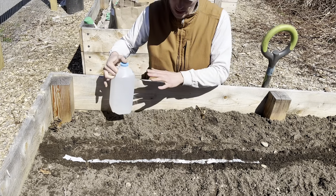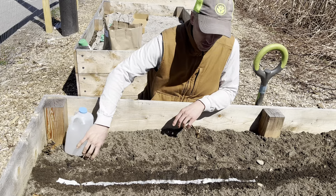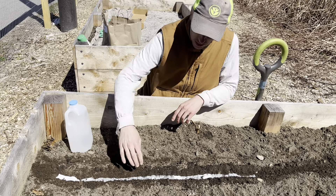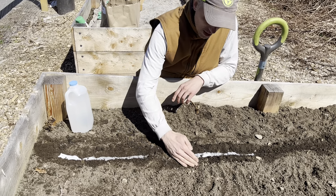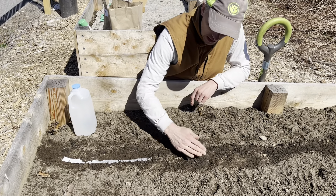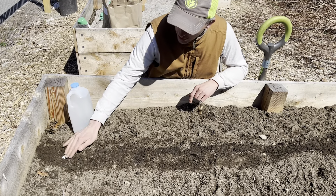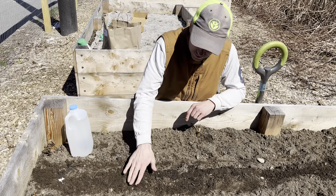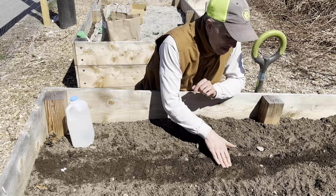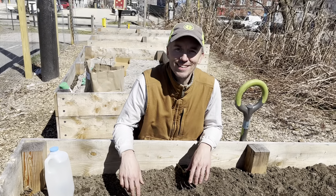Then all you have to do is cover it up with that little bit of soil — just toss it back over like this. There you go, and then just pat it down. And that's it, your carrots are planted. See you soon.